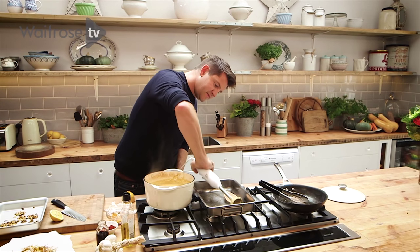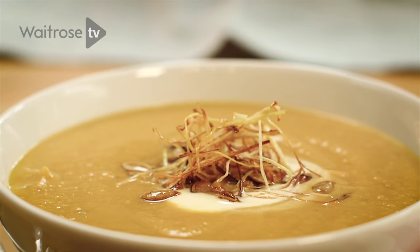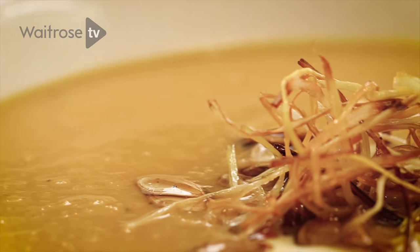I think that should just about do it. My roast squash, rosemary and butter bean soup is now ready to serve. Just finish off with a dollop of crème fraîche, those lovely crispy seeds, and those great fried leeks.